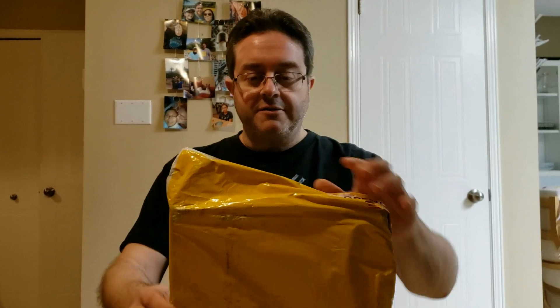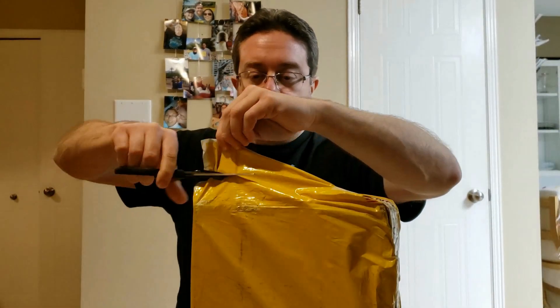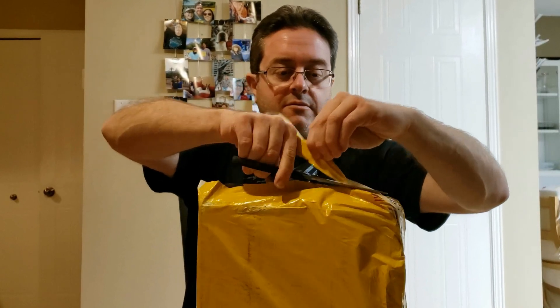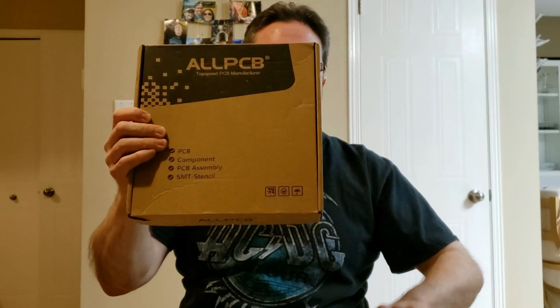My package arrived from DHL. We're going to open it up now. It's from AllPCB — it's my circuit boards, and we'll take a closer look in a minute.